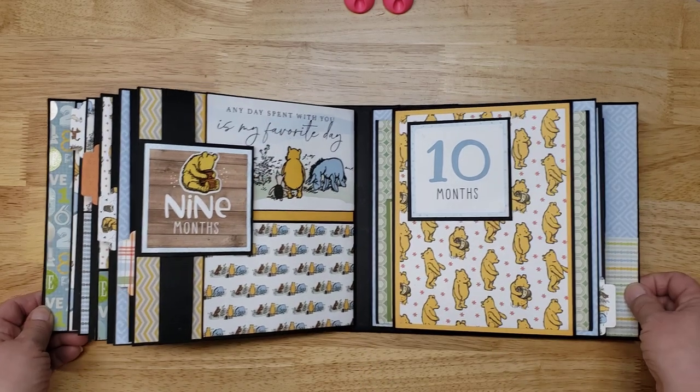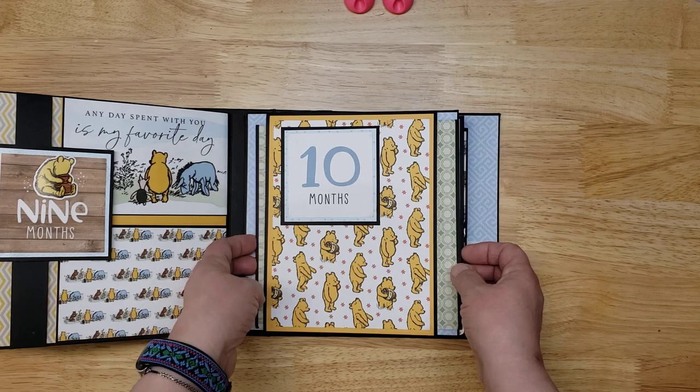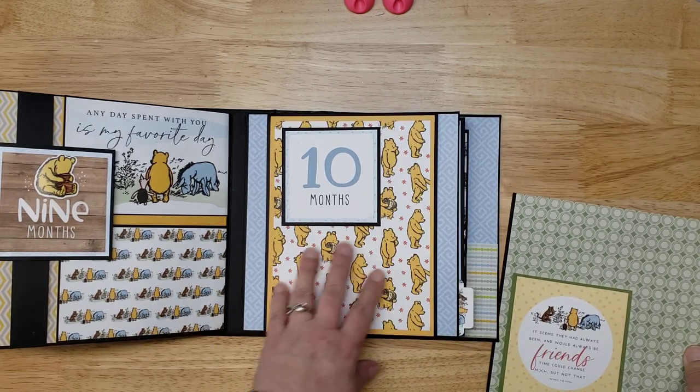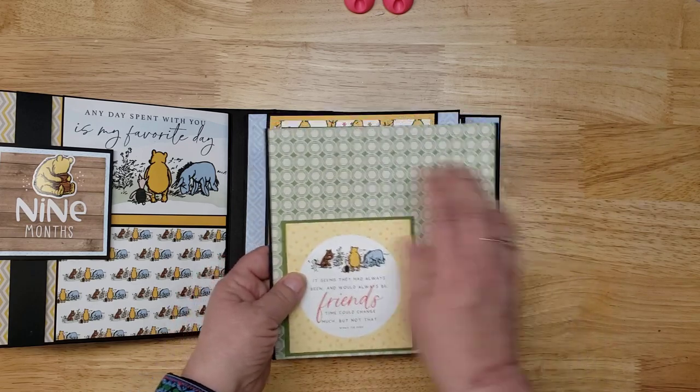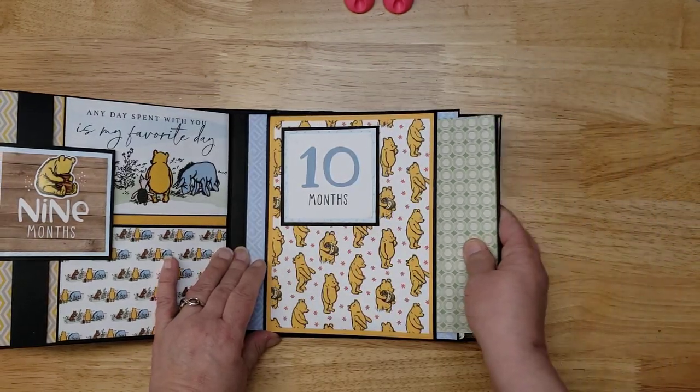Month ten has room for photos, and then this card slides out so you can put more photos on the front and back.